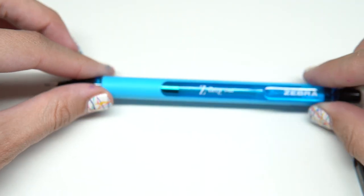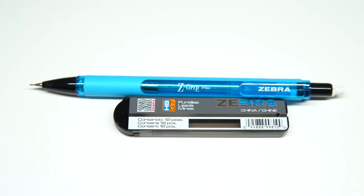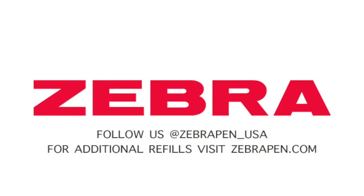And it's as easy as that. If you have any questions, please feel free to contact us. Make sure you are following us on social media. And if you'd like to order more refills, please visit zebrapen.com.